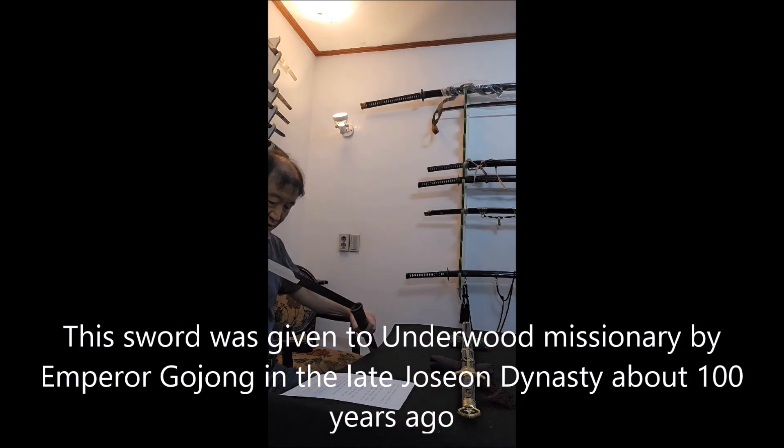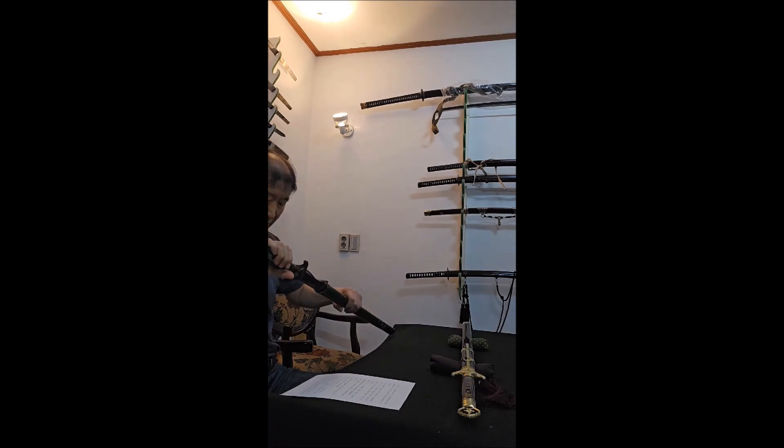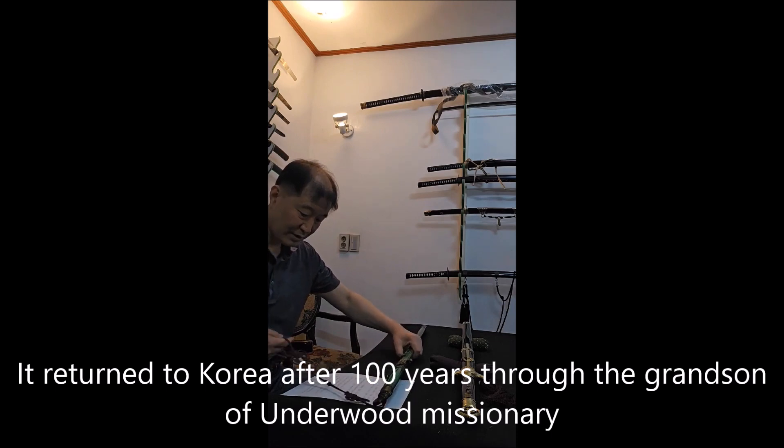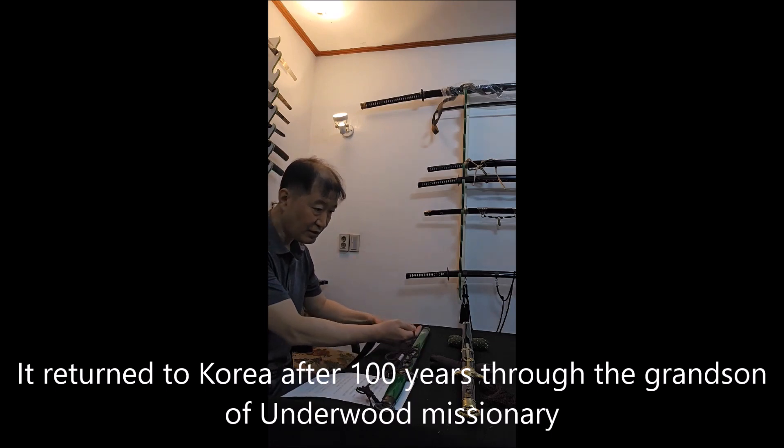This sword was given on the wood missionary by Emperor Gojong in the late Joseon dynasty. It came back to Korea after 100 years.